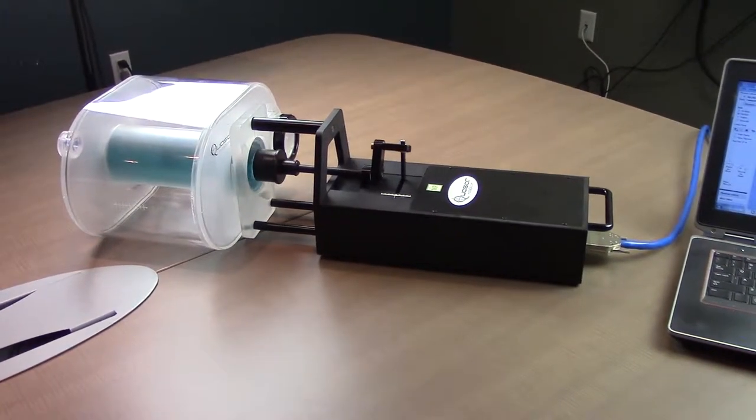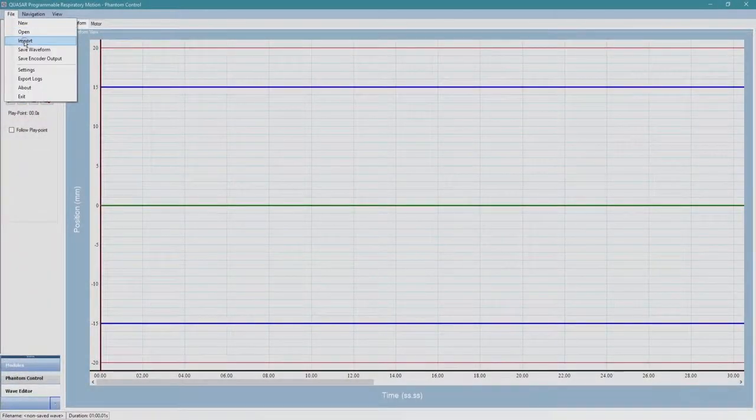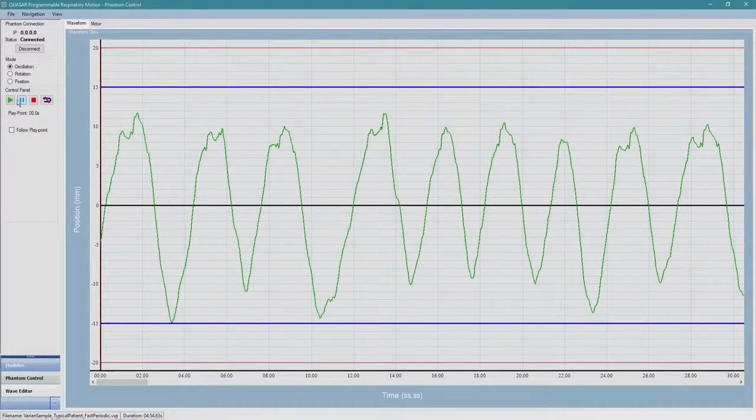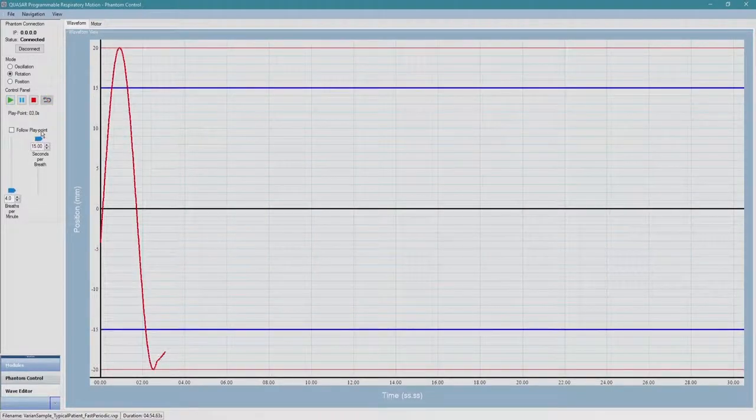In addition to streaming, this software allows users to create motion profiles from tab-delimited spreadsheet files, import waveforms from vendor-specific respiratory tracking systems, and edit waveforms with a respiratory range of 1 to 15 seconds per breath.